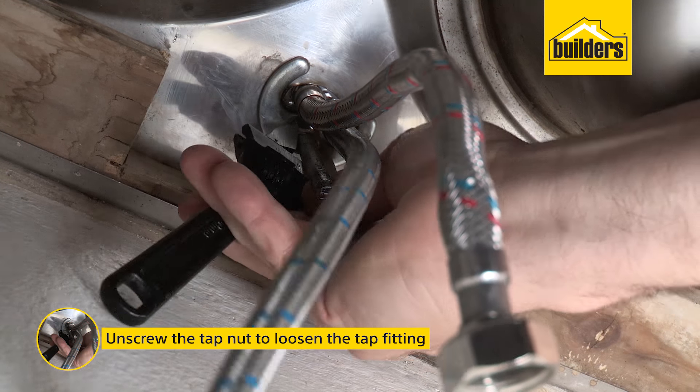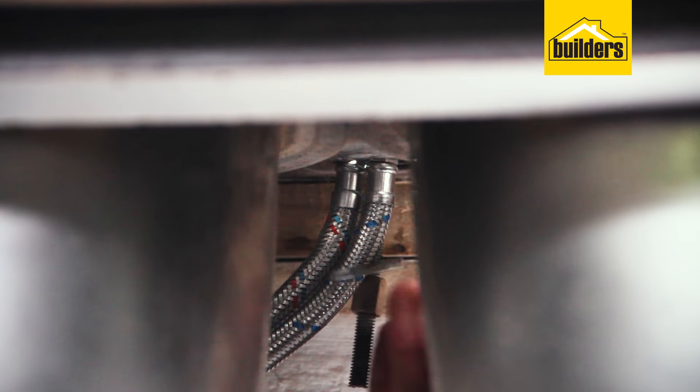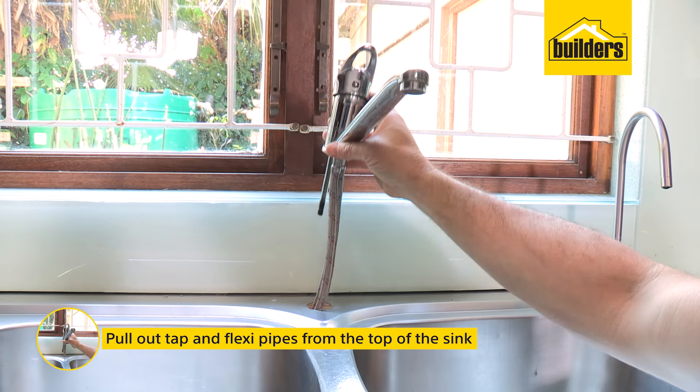Unscrew the tap nut to loosen the tap fitting. This may be difficult in those tight spaces, but just take your time. Once the nut and washers are removed, you can pull out the tap and the flexi pipes from the top of the sink.